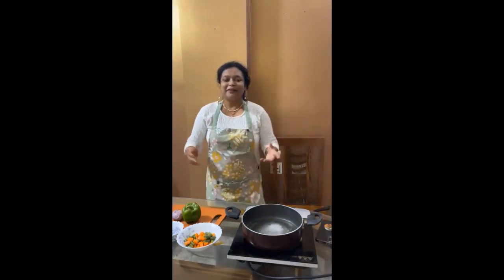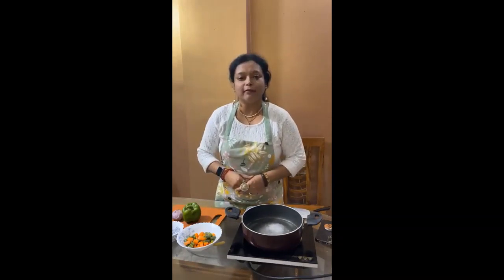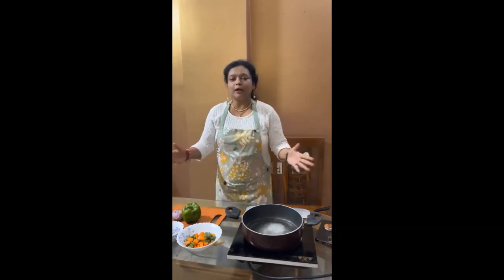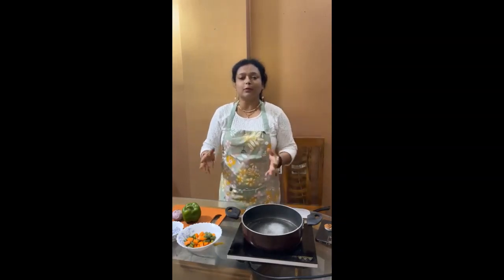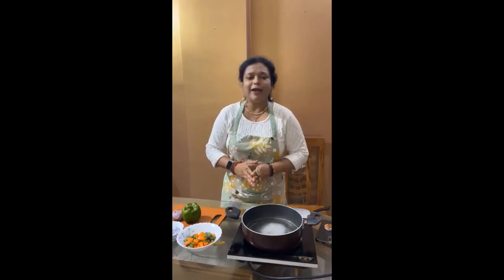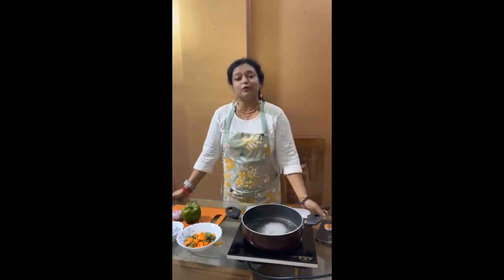Hi y'all, welcome to Amul Facebook Live. This is foodie chef Swagata and this is my food blog — Swagata's Cooking is Heavenly. I hope you guys are well and have joined already.